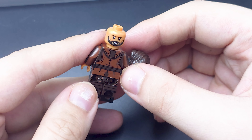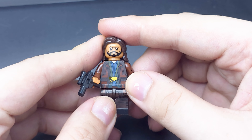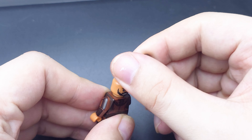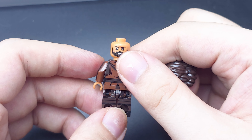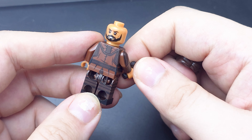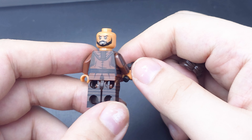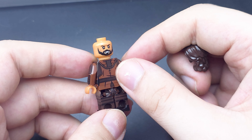Pretty sure we're not going to get any more Andor sets because it's quite adult or dark. So we got some Rogue One stuff. We got one Andor set but that wasn't very good — that was possibly the most boring set they could have chosen. A really boring Imperial transport ship thingy. But anyway, here's an Andor figure.